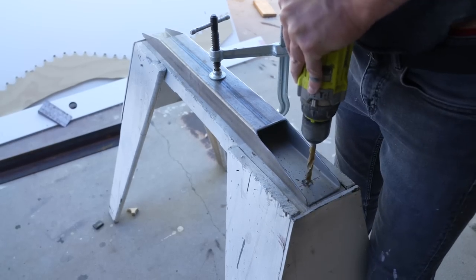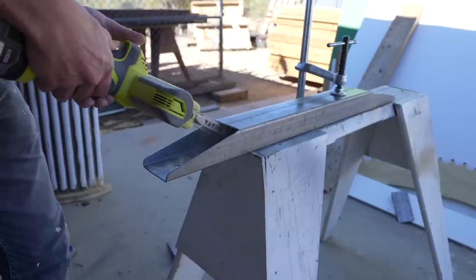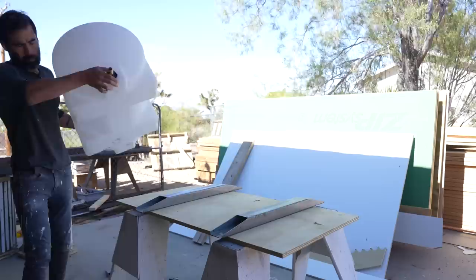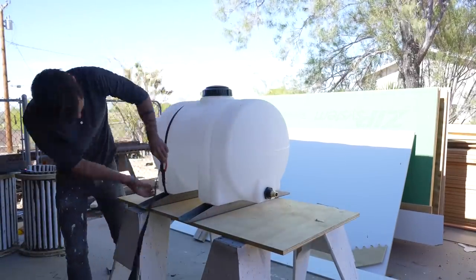I don't want those ratchet straps to fray on the sharp steel, so I got to test out my new Ryobi mini belt sander. It's really great for smoothing out material in hard to reach places. The tank has these grooves in it that allow me to strap it right to the tube steel.